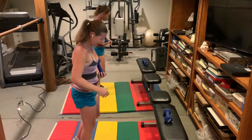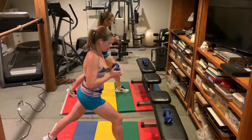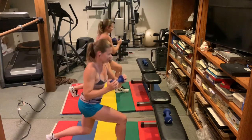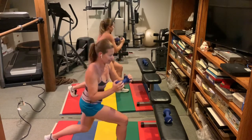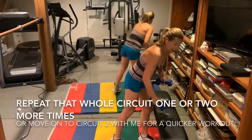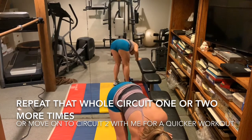If you're having trouble balancing, you can step out to the side a little bit more to widen your base of support. Five more. Okay, now you can rewind and do all that one more or two more times, or keep going with me.